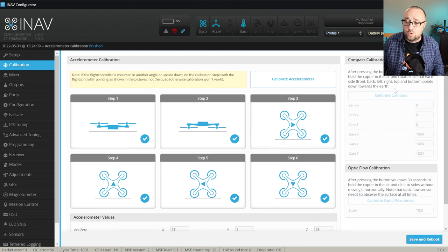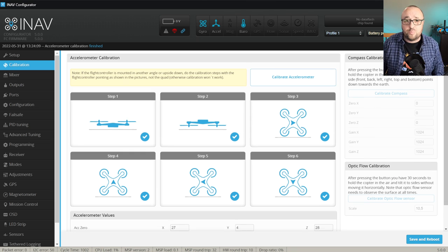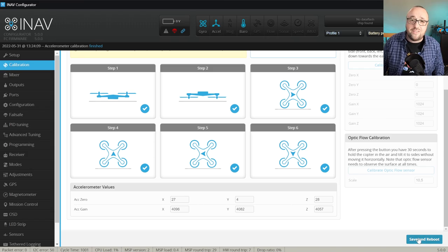Because we are not using a compass and not using upflow, our job in the calibration tab is over and we can save and reboot. That was not that hard! In the next video in this series let's set up the radio receiver and the mixer. I'm Paweł Spychalski — thank you very much for watching and, as always, happy flying!